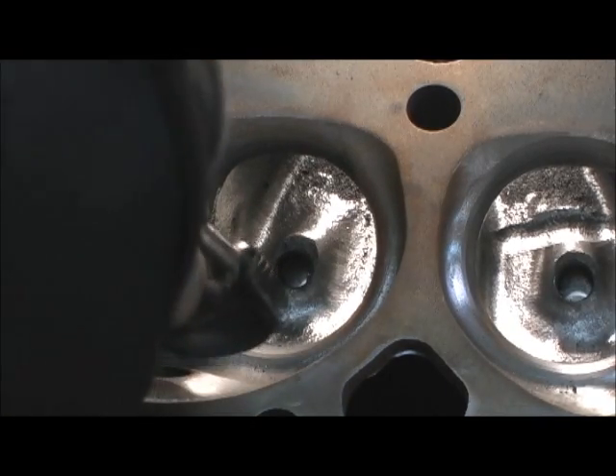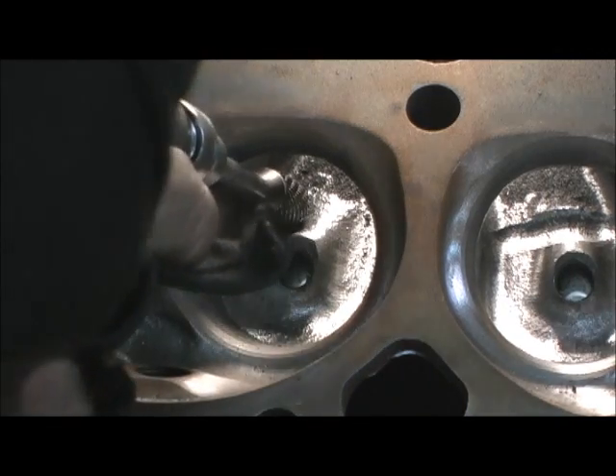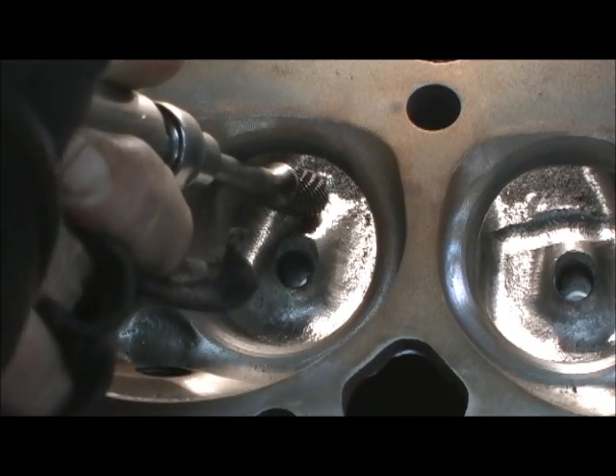Notice that I'm going to try to get the valve angle, the 23 degrees. I'm going to raise up and I'm going to start chopping about halfway up the ramp of the guide.